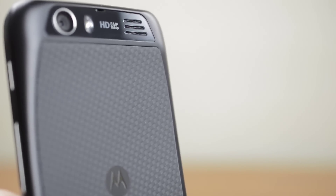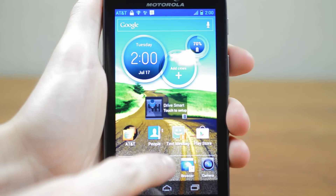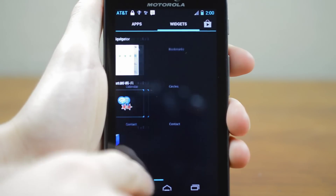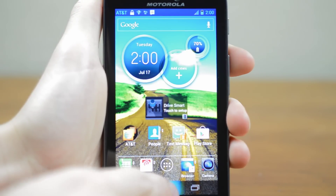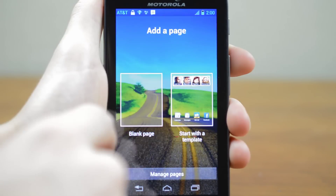Around back you'll see the 8 megapixel camera along with the LED flash and speaker grill. Up front is the 4.5 inch ColorBoost HD display with a resolution of 1280x720. On board the phone you'll find a lightly skinned version of Android 4.0 Ice Cream Sandwich with onscreen virtual keys.